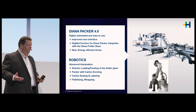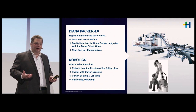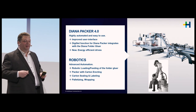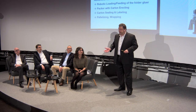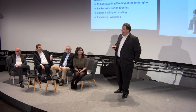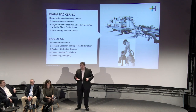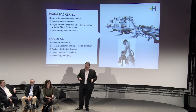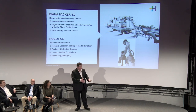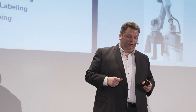When running at 600 meters per hour with up to 200,000 cartons per hour, operators need support. At Drupa we will show for the first time a robot feeding a Diana Smart. We also have capabilities beyond the Packer 4.0 with a carton erector that automatically erects outer cartons, plus additional components that close, label, and palletize cartons via another robot — and even shrink wrap and palletize them ready for customer delivery.